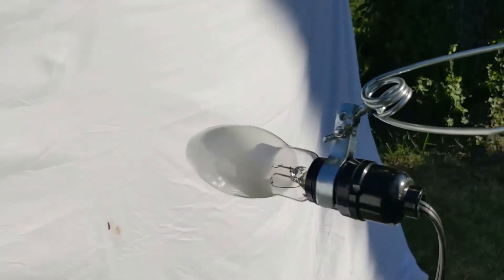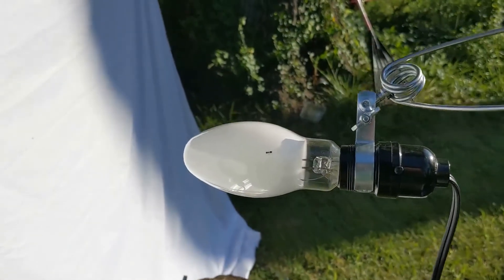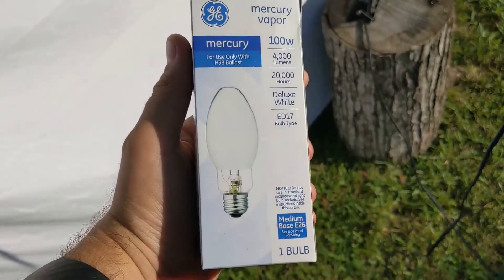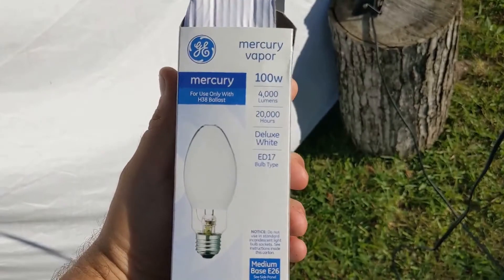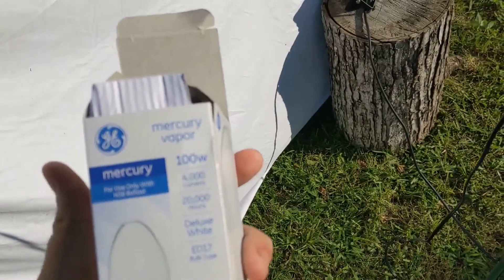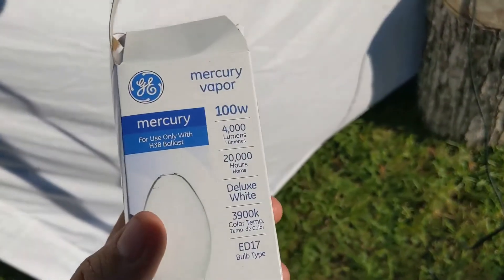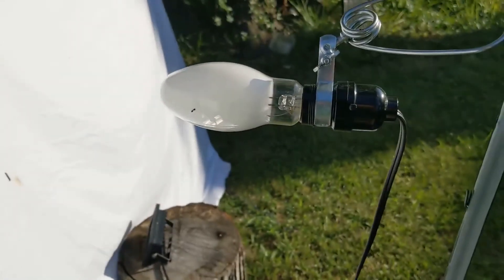I just went out and purchased this today — it's a mercury vapor bulb. I went and got it at Lowe's and this thing cost me 20 bucks, so hopefully this pays off tonight. The white light I was using last night was 1,600 lumens and this one's 4,000, so it's roughly four times brighter. I'm hoping that maybe it'll be four times more effective as well.